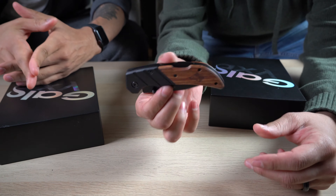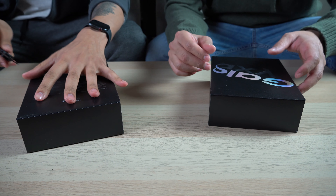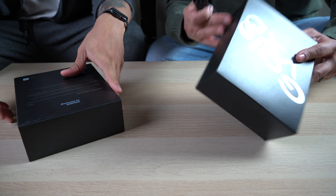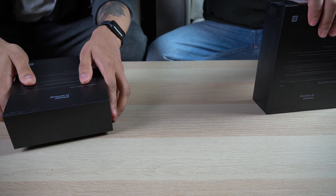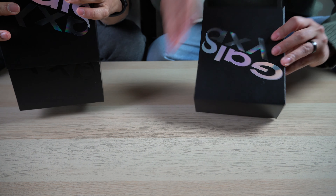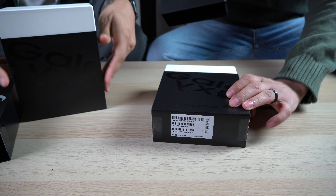Here we have my cheap Husky knife from Home Depot — nothing fancy, gets the job done. You do the honors, you first. But don't open it without me, I want simultaneous reactions. There's only two. All right, ready? It slides up. Oh! Oh, oh, oh — nice presentation.